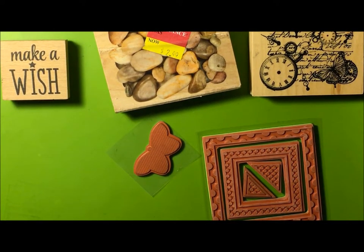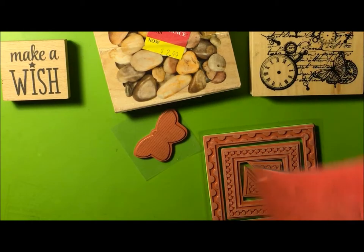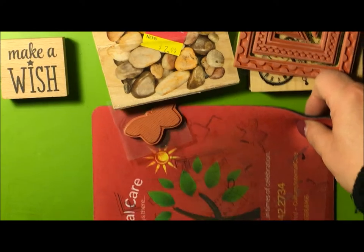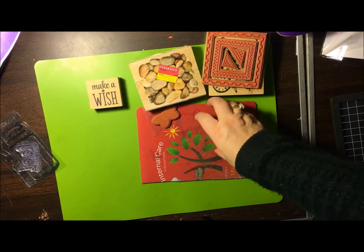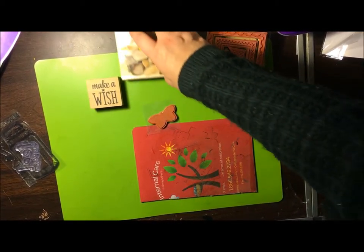Another item you will need when stamping is this — it's an old mouse pad that I cut. You use this for cushion, extra cushion for stamping. It gives you a cushion when you're stamping, especially with the wood blocks, because the wood doesn't really have much give.